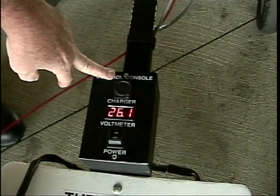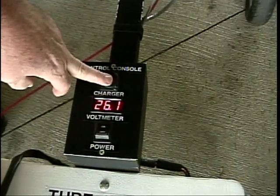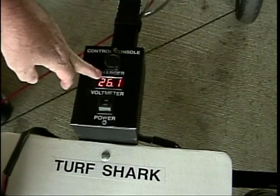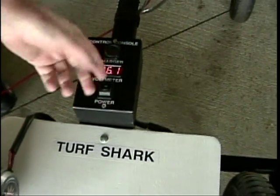Then the boom comes over and I've got my console. It's got a controller in there, the charger, and a display that measures your voltage. If you get too low, you'll know in advance because you can watch it. The on-off button shuts it off and turns it on.